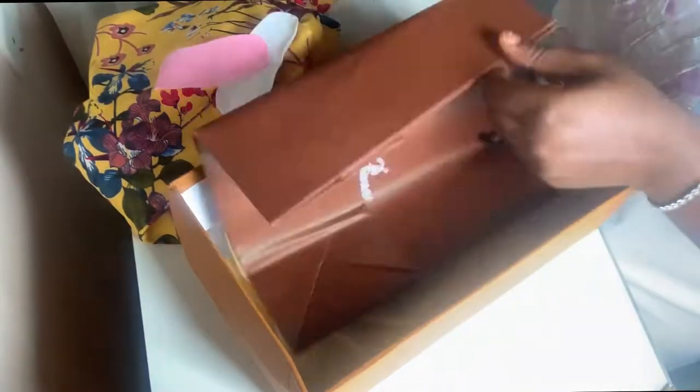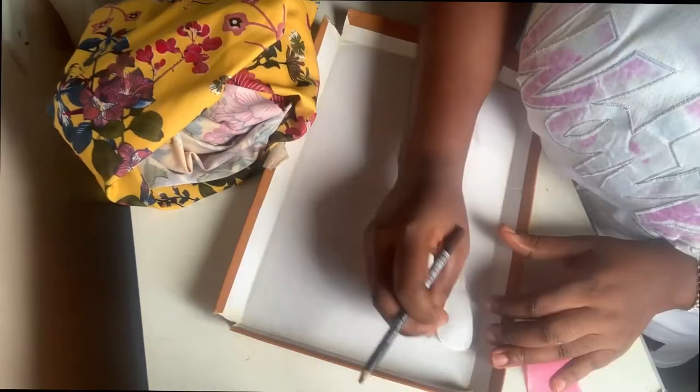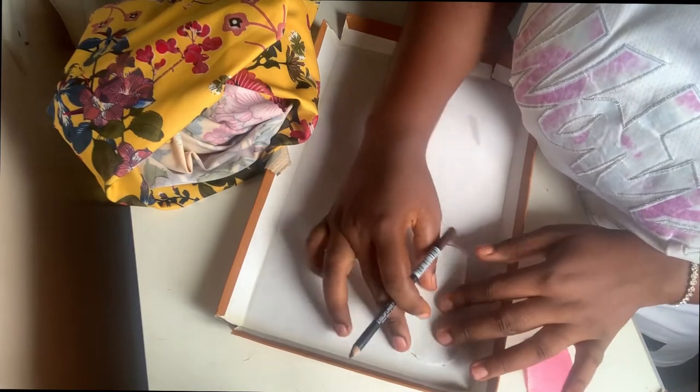What I'll be using is a carton from a shoe packaging. The reason I'm using this is because it's solid enough and cannot easily get destroyed with water. After that, I'll get the measurements for the baby sandal I'm making.